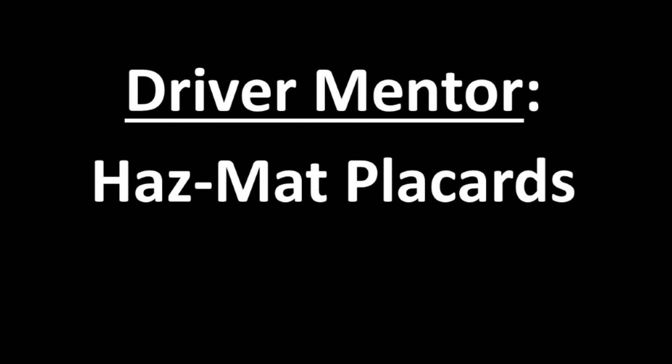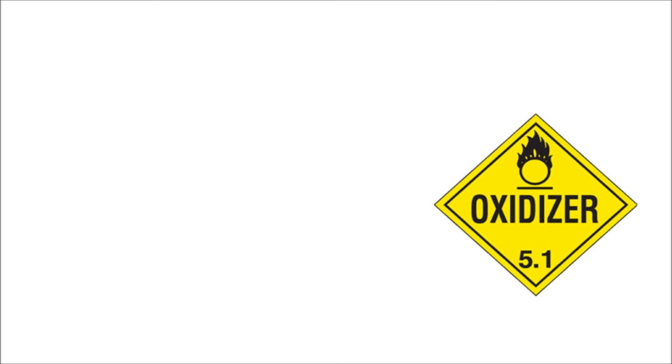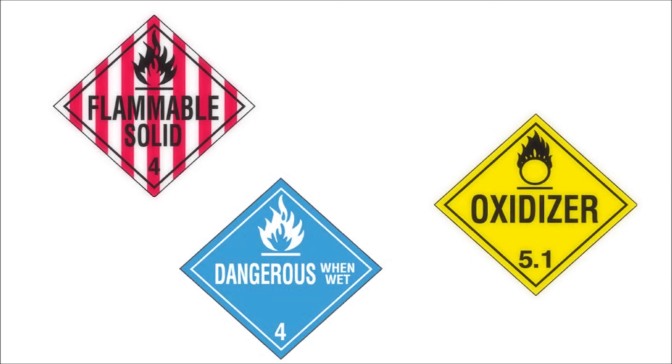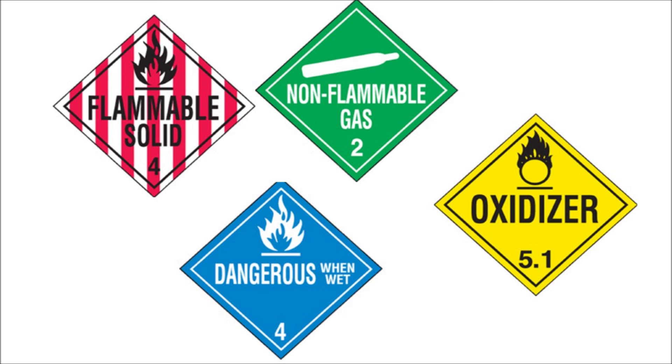In this video, we're going to be discussing a common violation that I see with hazmat placarding. Not going to quote the federal regulations — just understand that emergency workers must be able to quickly identify a hazmat placard by its shape, color, and size.